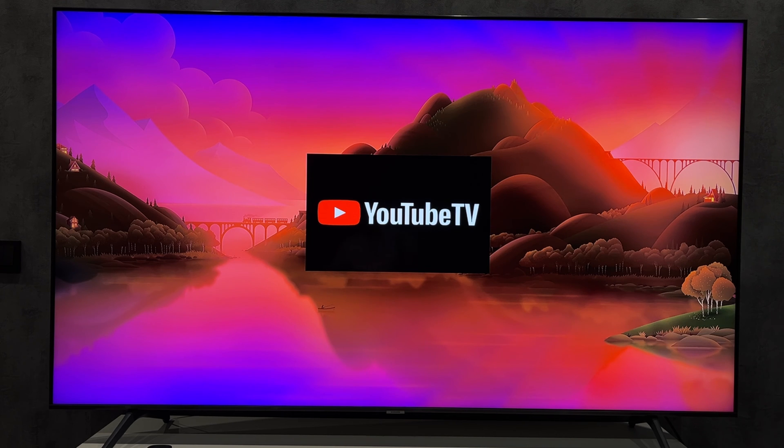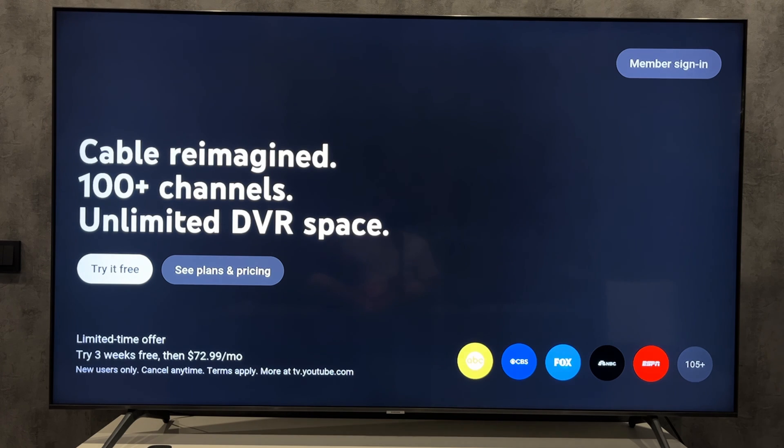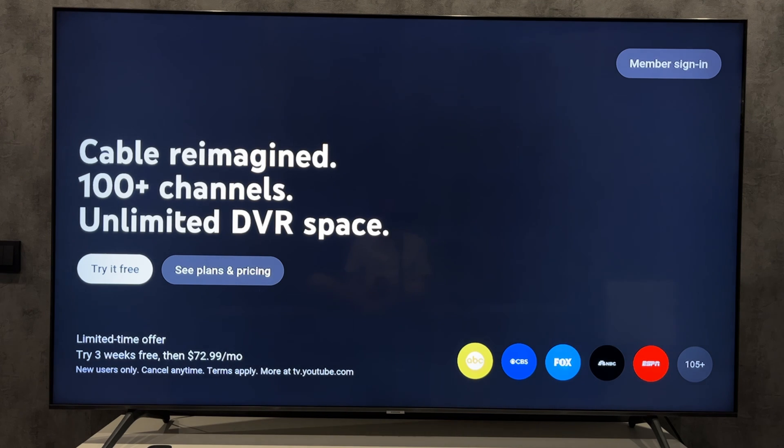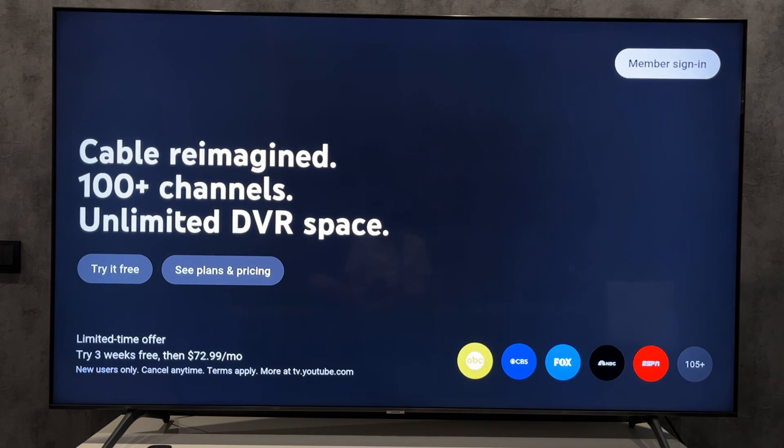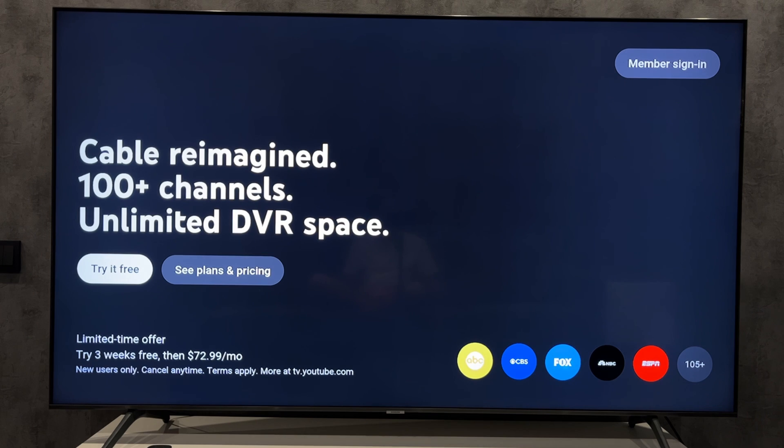Open the YouTube TV app, select right, then sign in. Click on the specified link and enter the code. You will need a Google account. That's it — now you know how to add YouTube TV to Roku. Thanks for watching. Please like and subscribe to the channel. Good luck and see you soon.